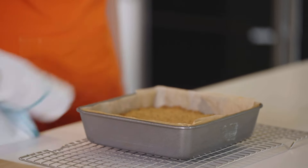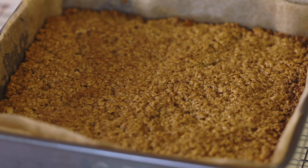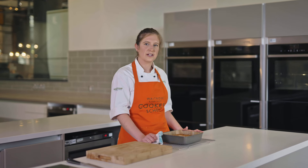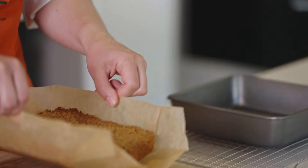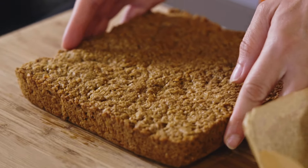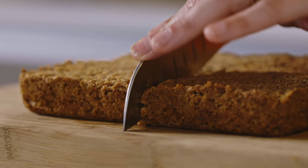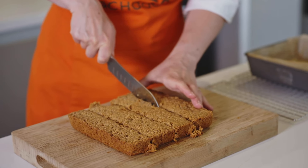My flapjacks have had 25 minutes in the oven now and they're looking great. I'm going to leave them to cool in the tin for about 10 to 15 minutes just so they're cool enough to cut. I'm going to lift the greaseproof out of the tin onto the chopping board and peel it away, then chop these up into about 12 pieces. You can cut them bigger or smaller if you like, but I reckon 12 is good.